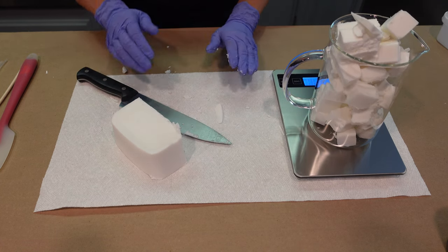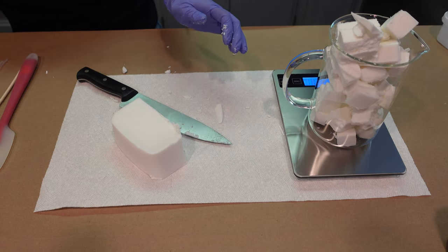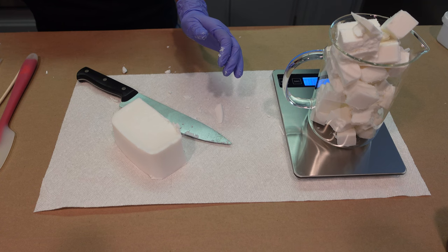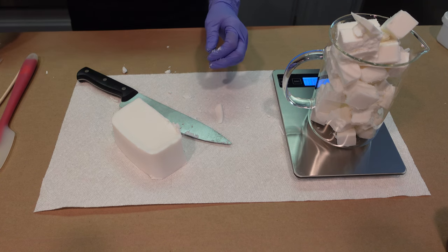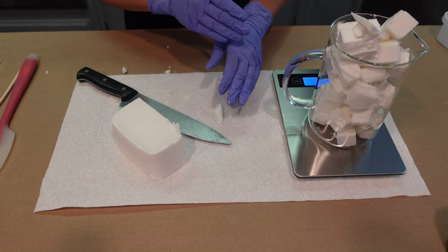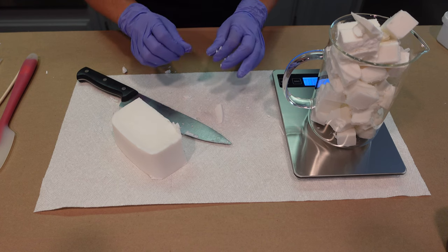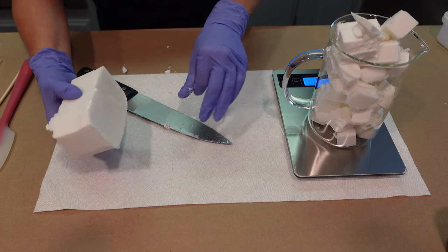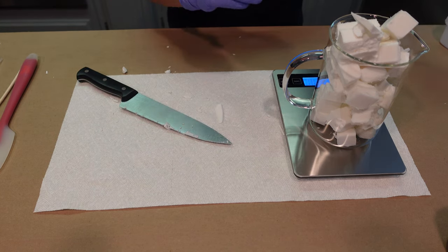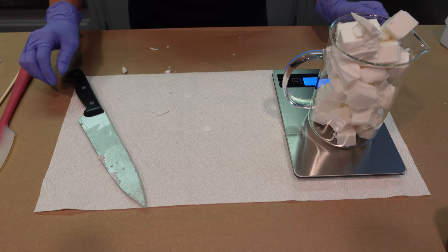The next step is to go ahead and melt this down. I downloaded and printed the directions directly from the Stevenson website on how to melt this. You can melt it in the microwave just like any other melt and pour soap — just be careful not to get it too hot, as you don't want to overheat or singe the base. We're going to slowly melt this down in 30-second increments until the whole beaker is completely melted.